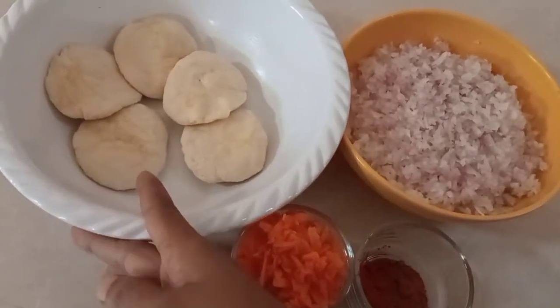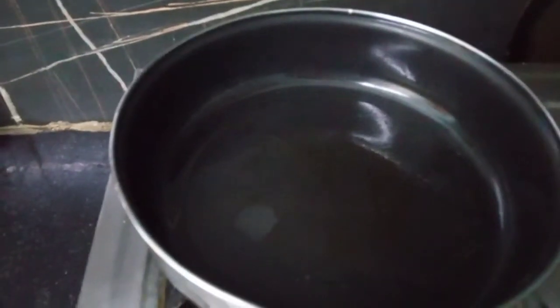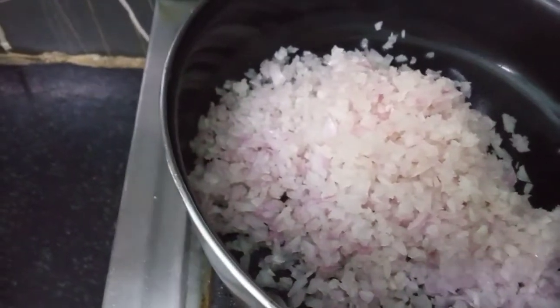We will put the samosa filling in the pan and process it. After turning on the stove, put 1 tablespoon of oil in a pan, then add the onions.